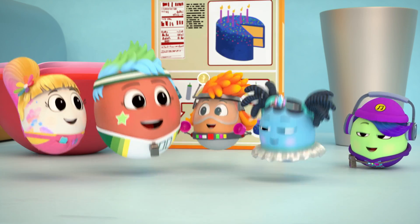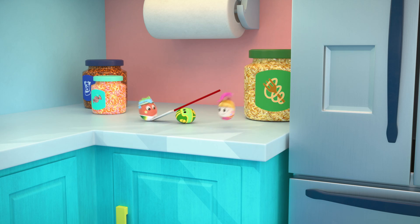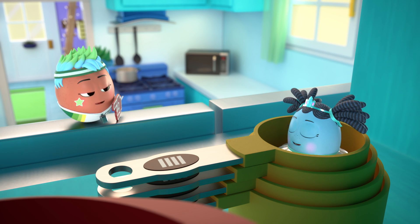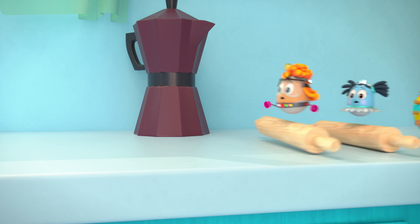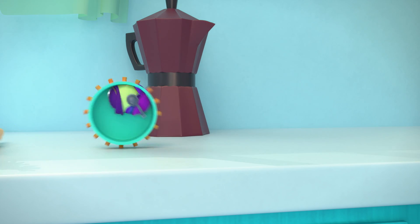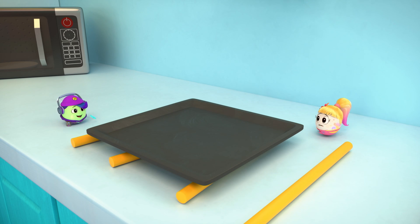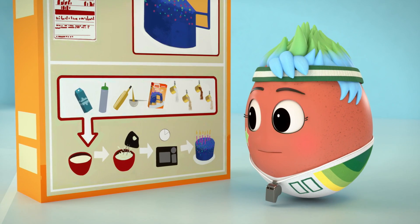It's egg time! Whoa. Score! Perfect. Cookie! Sorry, Pasha. Flower.